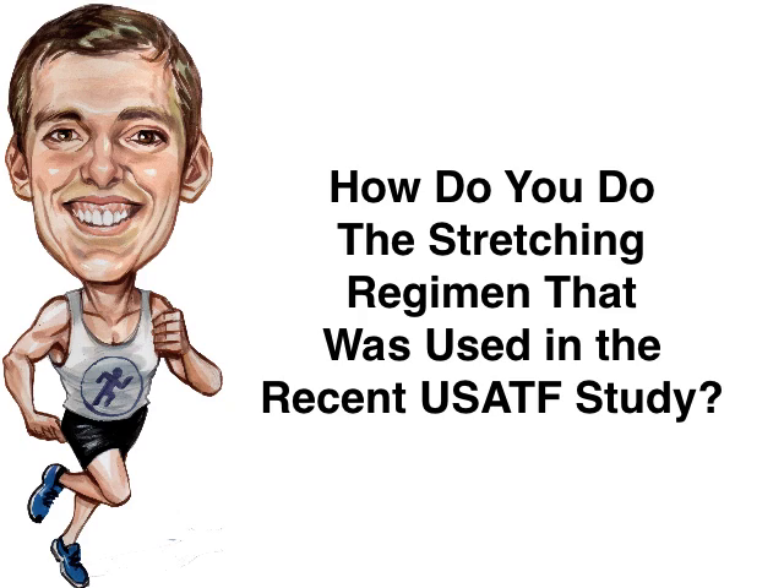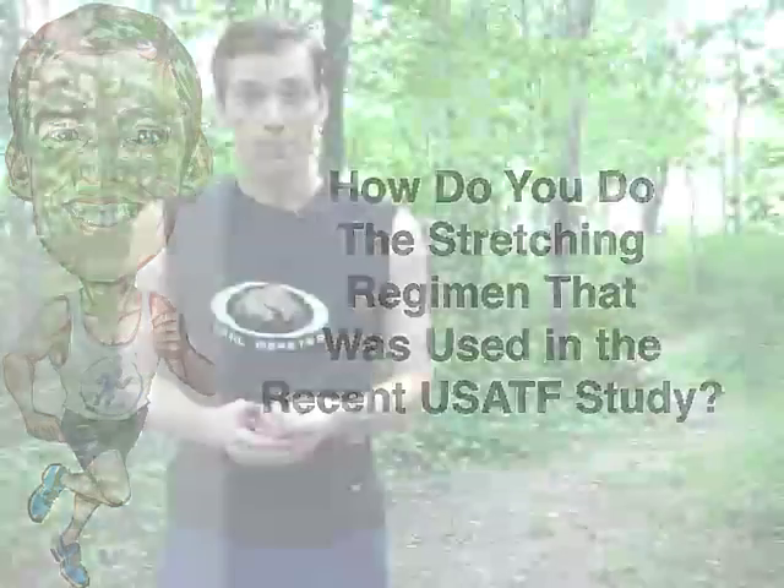What's the stretching regimen that was used in the recent USATF study? Now there were three different stretches, four technically, that they used. The subjects who were going to be stretching were supplied with a detailed stretch protocol that included photographs of each stretch as well as images of what they were supposed to be doing.